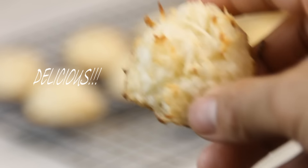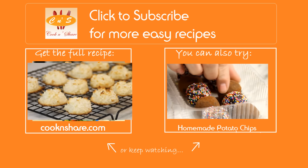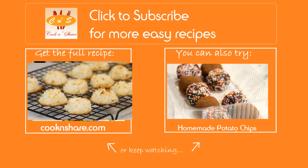For the full scoop on this recipe, head on over to cookandshare.com. Don't forget to give us a thumbs up and subscribe. Thanks for watching and catch you next time.